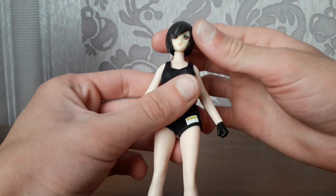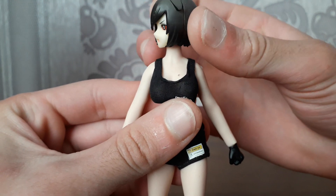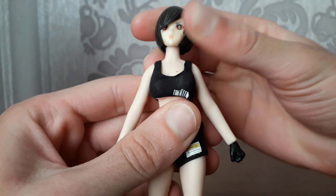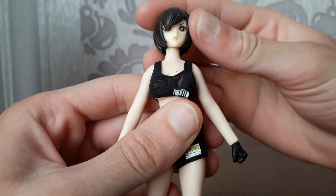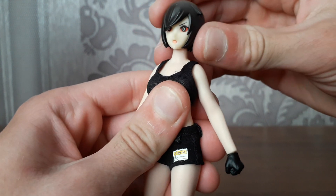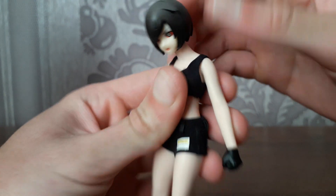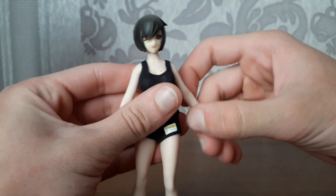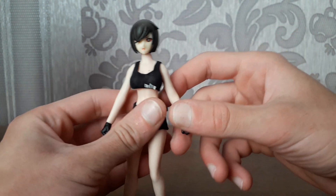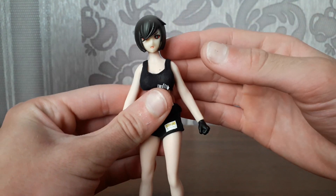So first of all let's take a look at the articulation itself. You can move the head side to side, look up moving the neck joint, look down, side to side like this. And down that far — we got the shoulder joint. It's really difficult because there are a bunch of metal ball joints inside this figure.